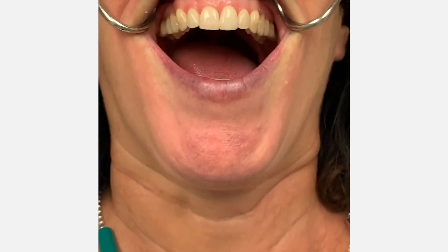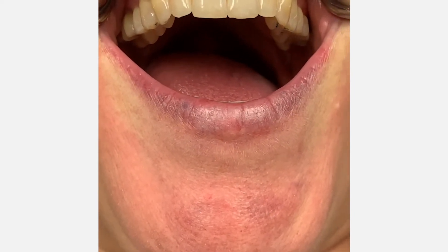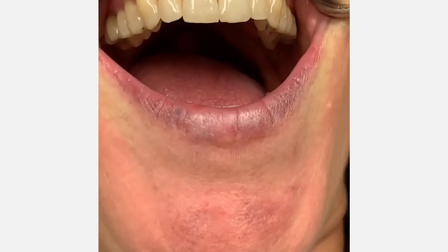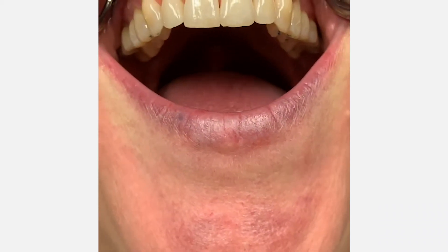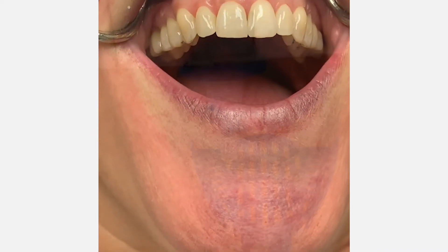We're getting ready to take the full arch impression and I like to use metal cheek retractors. As you can see, I have my retractors in place and look at how much access I have to her teeth without her lips being in the way, without saliva being in the way. This is what I really like about this technique — it makes impression taking easy. Let's get started with the impression.